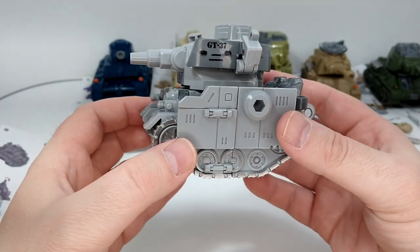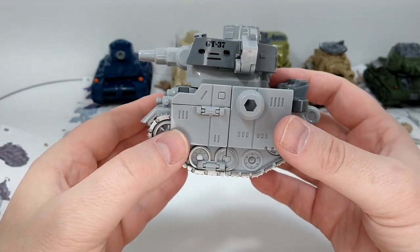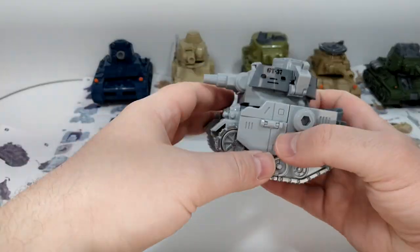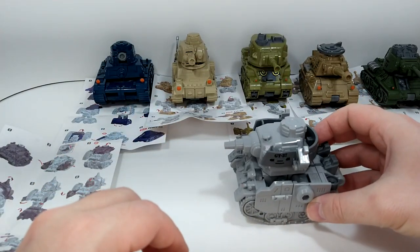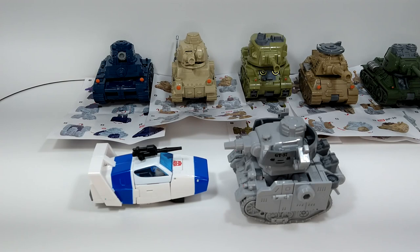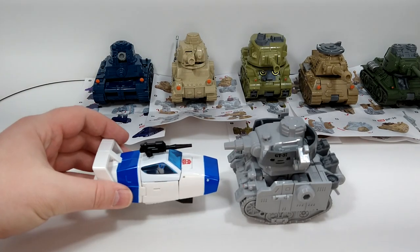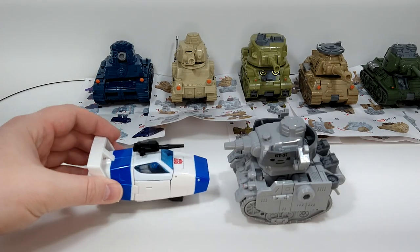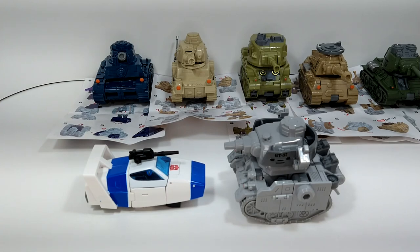So we're going to do the transformation — you can see the comparison with everything. Maybe I can compare them with a regular Transformer just to give you a little idea. There is the Buzzworthy Bumblebee Origin Jazz. He's bigger than the deluxe — about Voyager size. I'll do a scale with the robot mode as well, but it gives you an idea of the size of these guys.